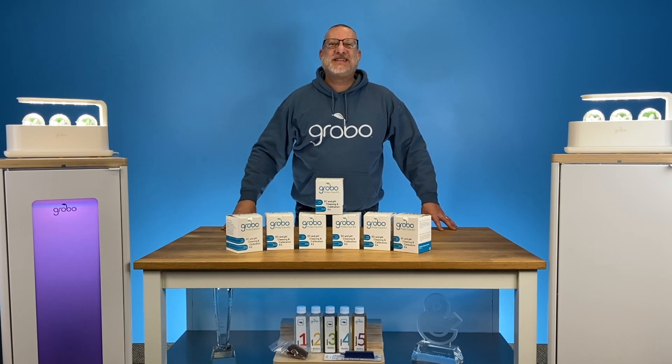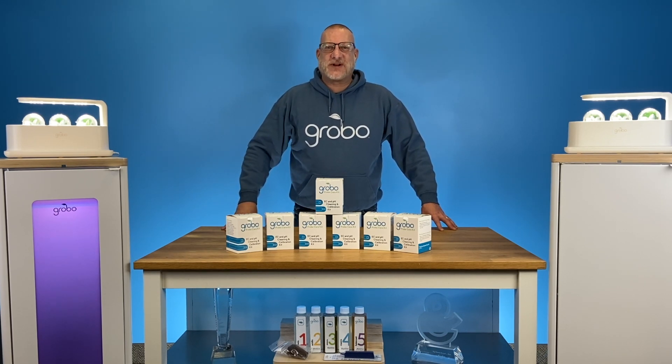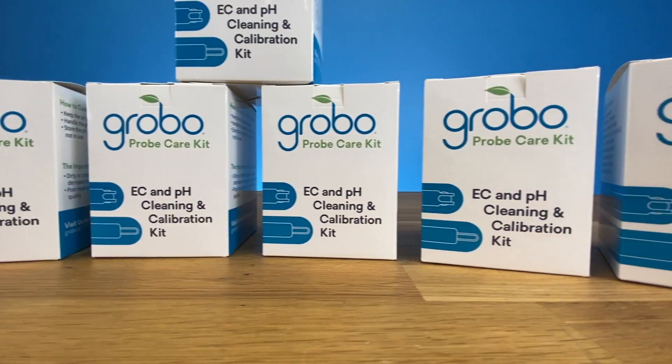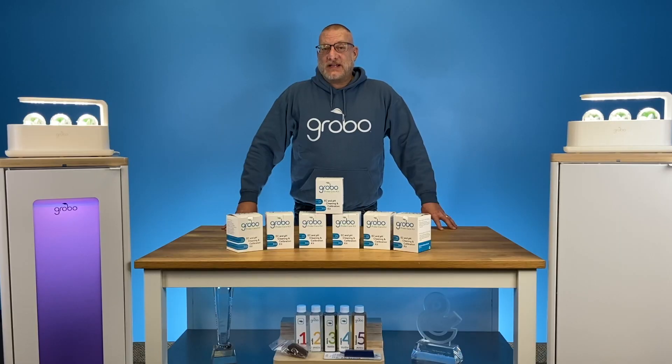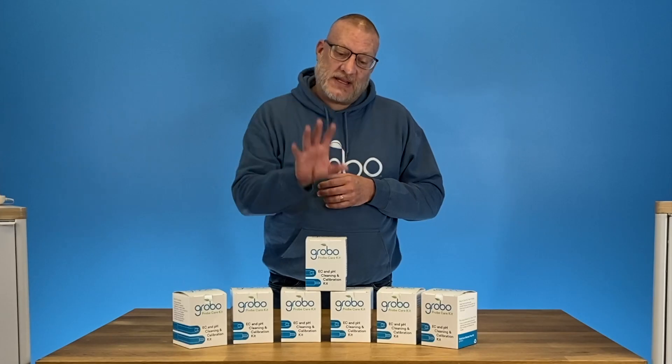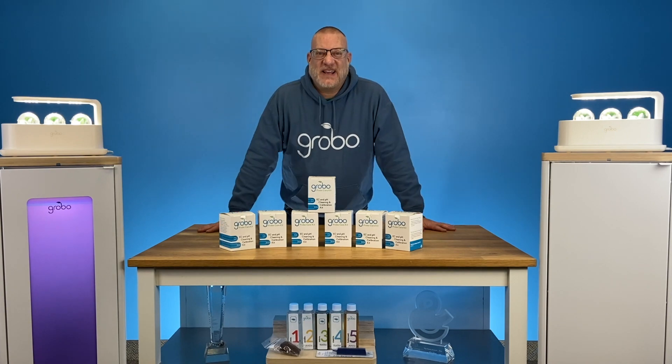Hey growers, it's Steven with Team Grobo. Thanks for joining me for another video. Today we're looking at a new product called the Grobo Probe Care Kit. When you grow in hydroponics, it's important to calibrate and clean both your pH probe and your EC probe, whether you're in a Grobo or just in your own setup. Let's dive in and see what's inside this Probe Care Kit.